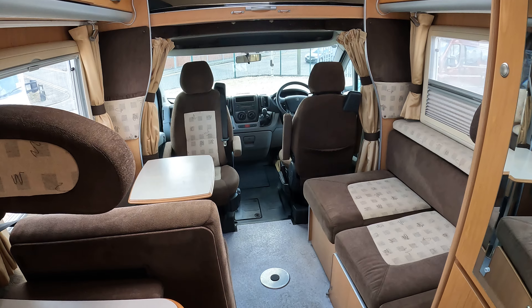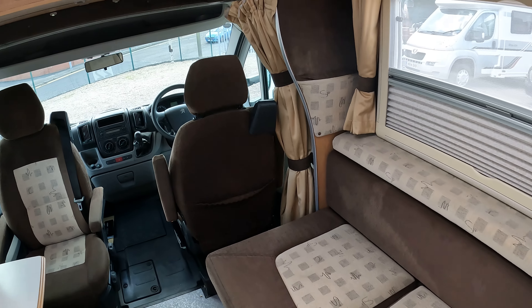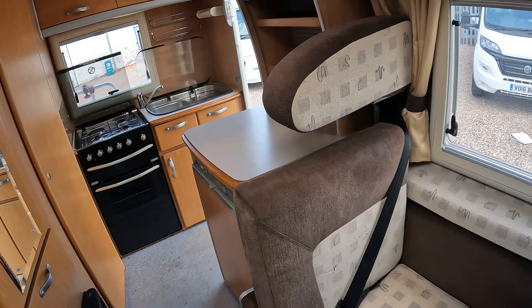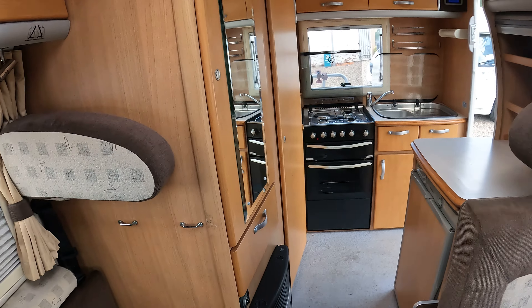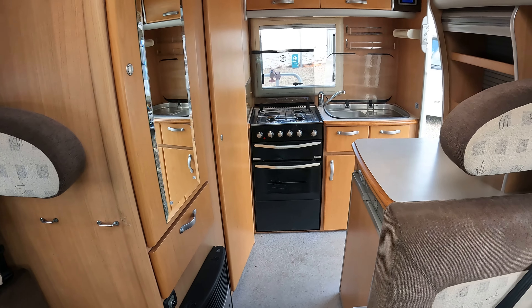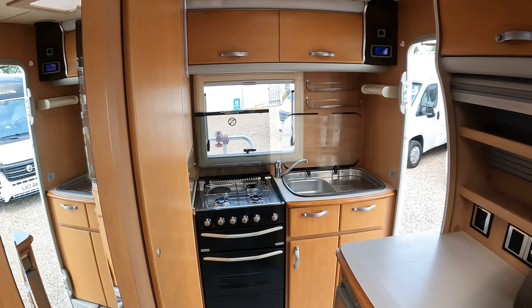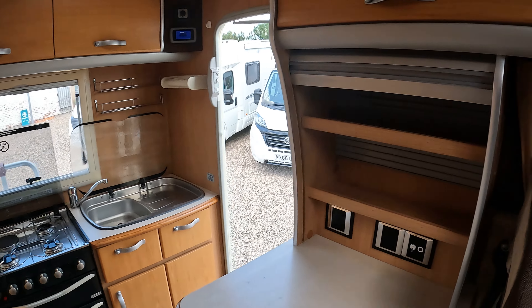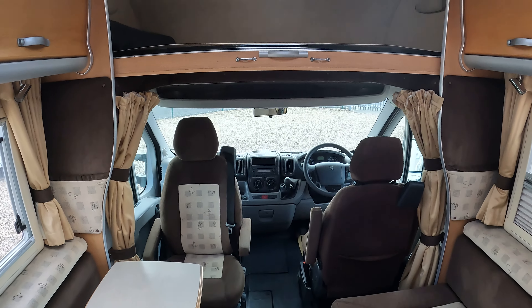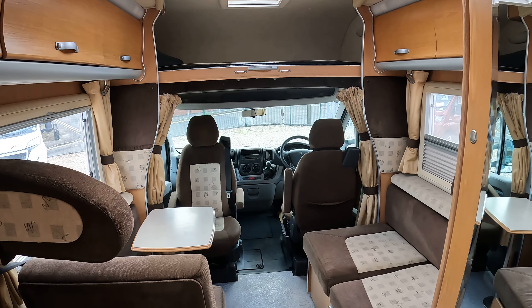This one would come to you with a 12 month warranty, fully inspected, MOT, ready to go. It's worth having a look at — a nice compact little four berth with four belts, ideal if you want to take some of the younger people away with you. If you would like more information on this please give us a call or pop down and see us in person.